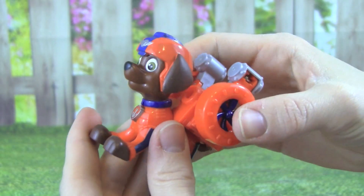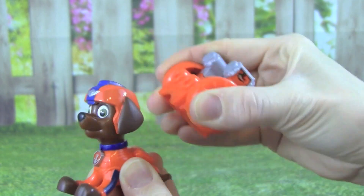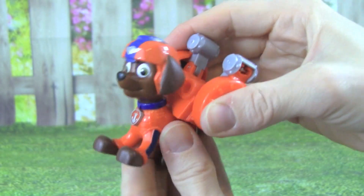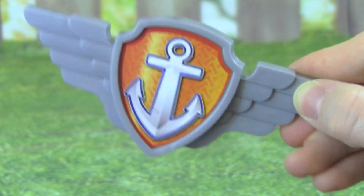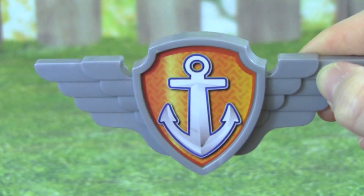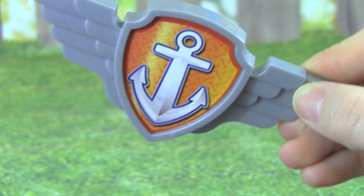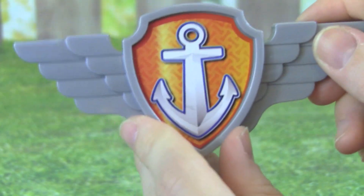It's really easy to remove Zuma's flight pack, all you have to do is pull it up. And when you want to put it back on, just push down. What's really cool about the Air Rescue Zuma is it comes with a badge that you can wear. It has wings on the side, because now Zuma can fly.